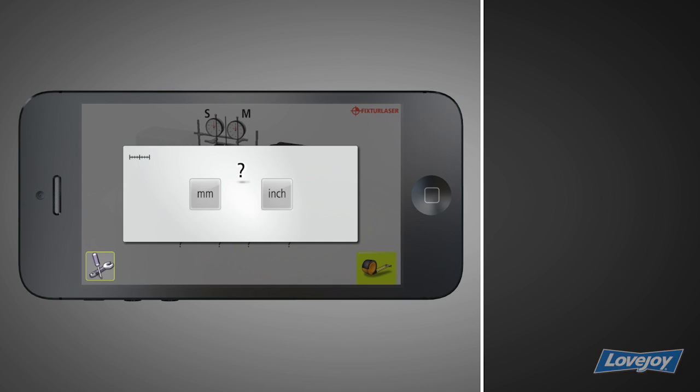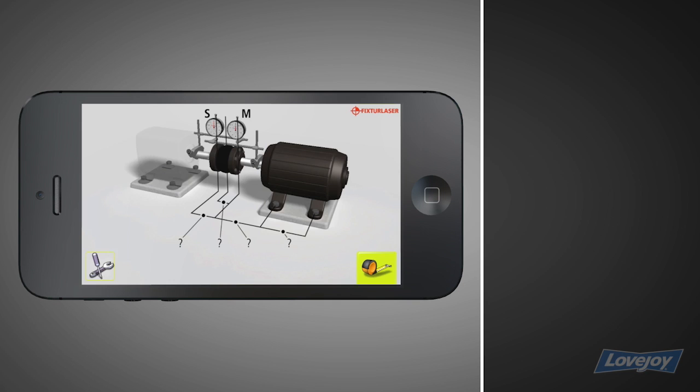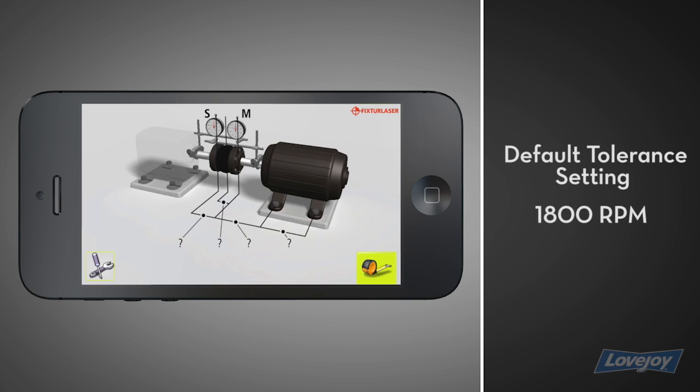Before beginning your alignment, choose your measurement units — metric or imperial. If you choose imperial, measurement units will appear as mils, which are equivalent to one one-thousandth of an inch. Note that the tolerances have been set for a default of 1800 RPM.